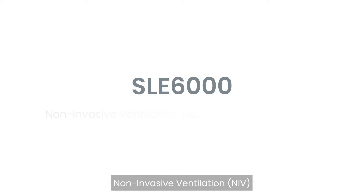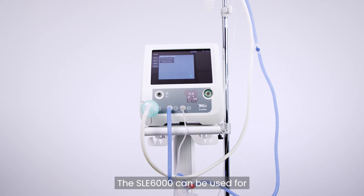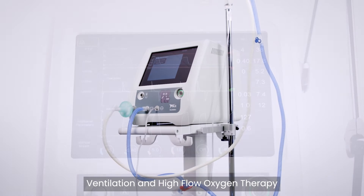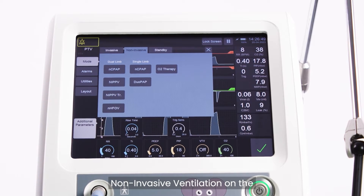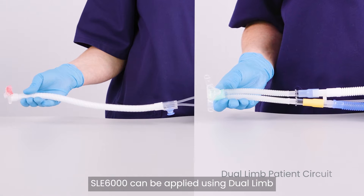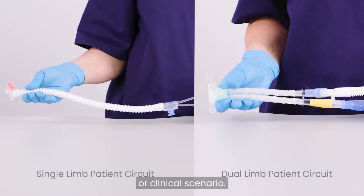Non-invasive ventilation connections on the SLE-6000 using Fischer and Paycal F&P circuit. The SLE-6000 can be used for non-invasive ventilation and high-flow oxygen therapy if these modules are installed on the ventilator. Non-invasive ventilation on the SLE-6000 can be applied using dual-limb or single-limb patient circuit configurations, depending on the user's preference or clinical scenario.